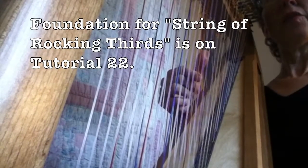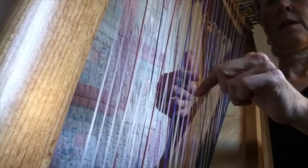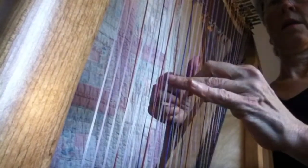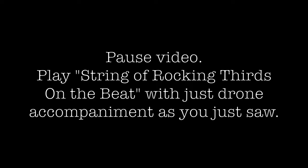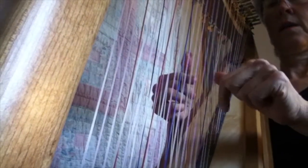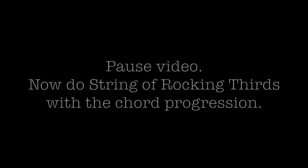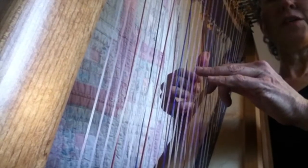Next technique: a string of rocking thirds on the beat. The next one is called String of Rocking Thirds on beat number 3.